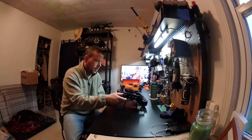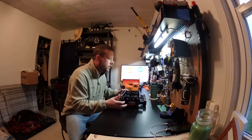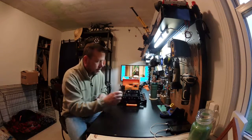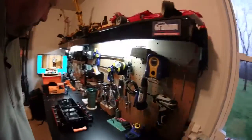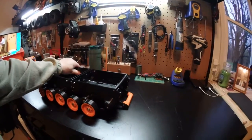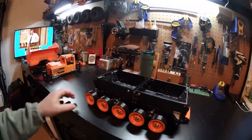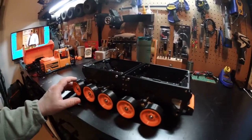Everything has bearings where it should — it's pretty amazing, it really is. I thought I'd show you different aspects of it. The strength of this thing is just absolutely incredible; it's a very strong machine. I have no worries that it'll break under being tortured.